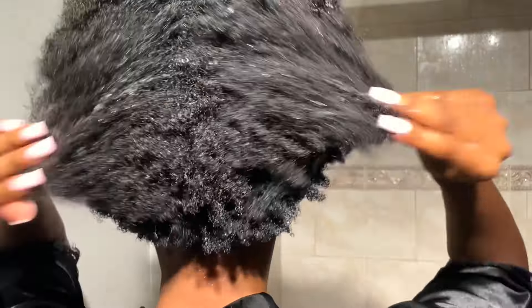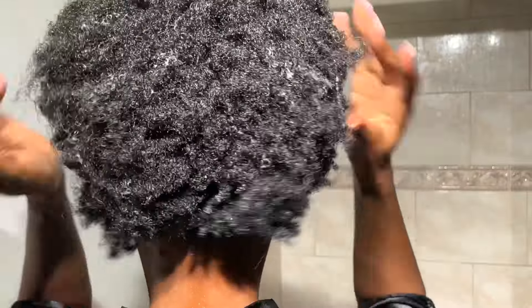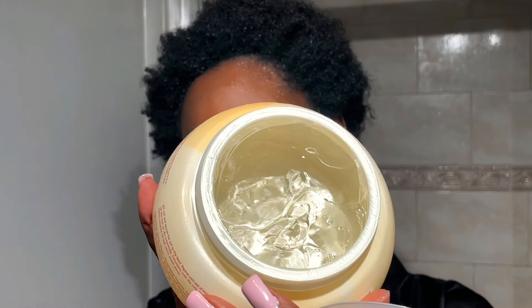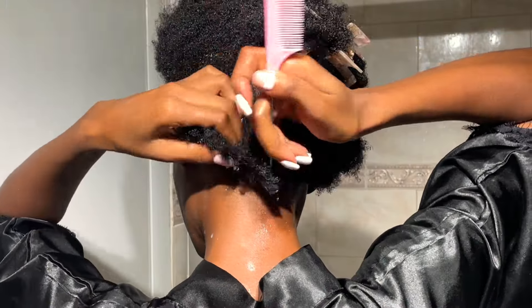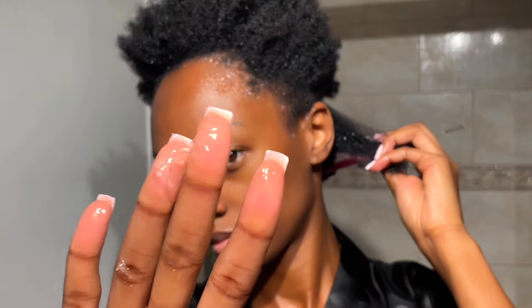I'm trying to start not using as much heat on my hair. Usually when I do my wash days I blow dry my hair because I'm styling after and putting in a protective style like braids or twists, and I usually don't have enough time to let it air dry. But today I'm going to be using this curl wave twist jelly and doing a twist out so I can let it air dry.